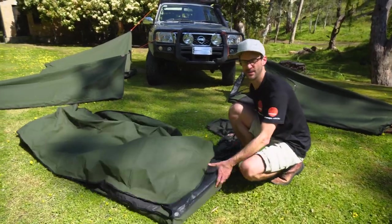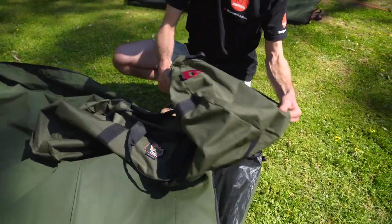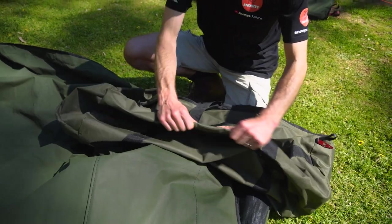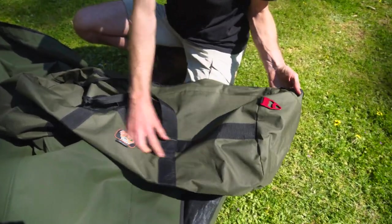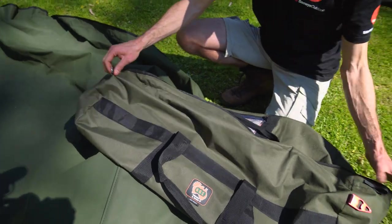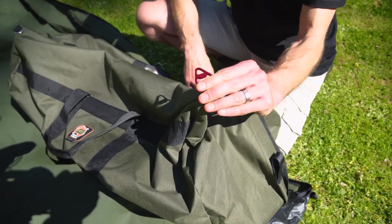The swag comes with an oversized carry bag — big enough to easily fit the swag back inside with even a little bit of bedding. It's a synthetic polyester or nylon waterproof material, though the seams aren't sealed, so it'll keep things reasonably waterproof on a roof rack. It's got a flap over the zip and a couple of clips for a shoulder strap. Most importantly, it also comes with a bottle opener.